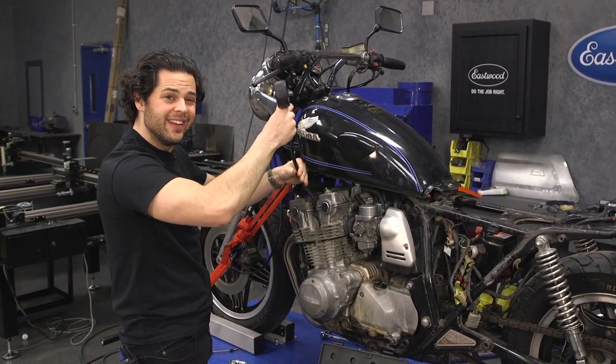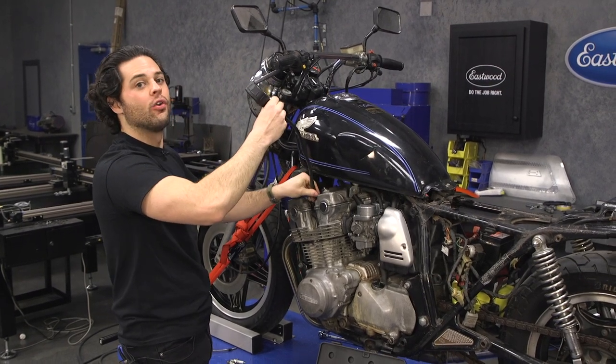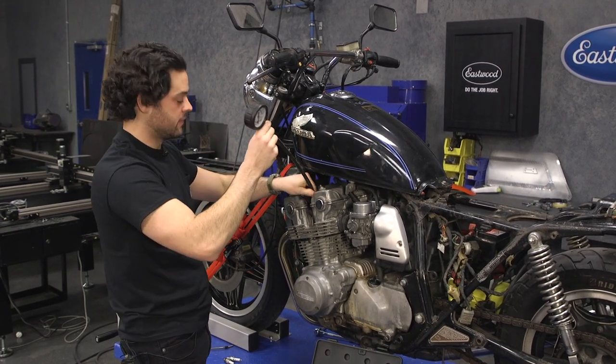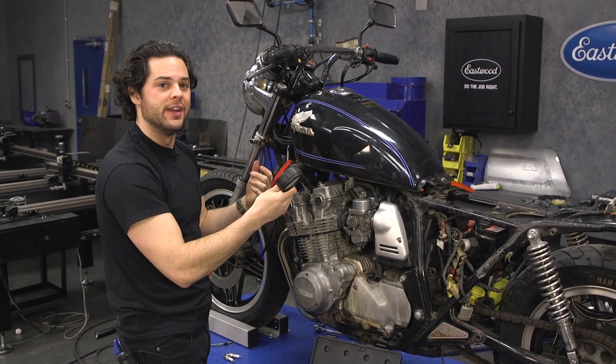We are going to get this threaded in nice and snug, hop up there, crank this over, and then we are going to peak this needle — crank for about 10 to 15 seconds. You will know as soon as this needle stops moving, we will have our reading. So let's see what we get.